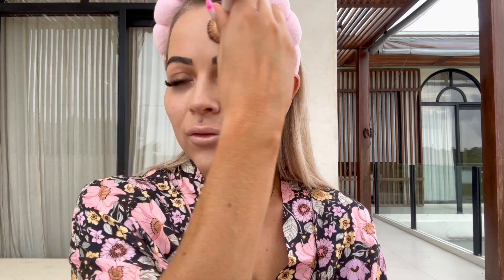What I really love about Lost Minerals is that they are all buildable products — clean beauty, clean ingredients, Australian made. I love that I'm able to build coverage. Being here in Bali at the moment, I also love that my skin can still breathe through those humid days.